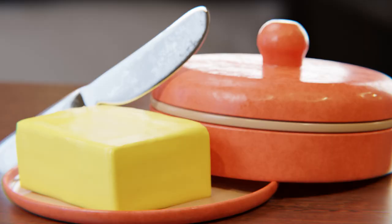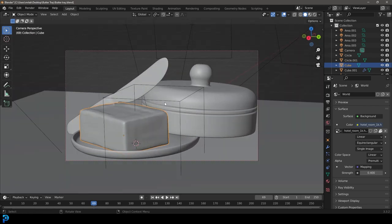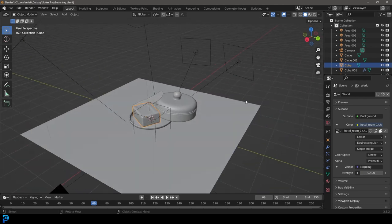We'll just be modeling this really simple little butter tray. We're going to be sculpting some butter, which is super easy — it's going to take like a minute — making a simple butter knife and then kind of just rendering it all together. So if you guys want to learn how to make this, keep watching and I will be uploading this to my Patreon as well. Let's jump into it and I hope you guys enjoy.